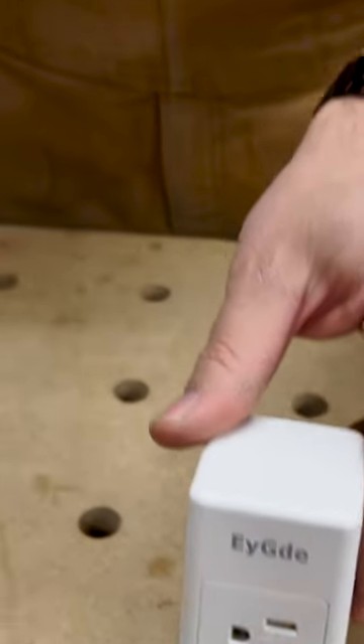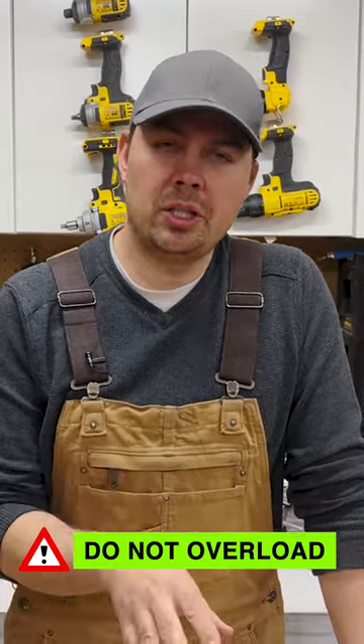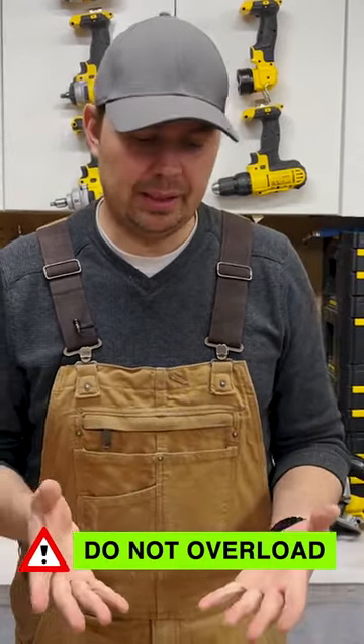I'm going to tell you one thing that's incredibly important: make sure that you do not overload an extension cord or a plug when you're using these things.